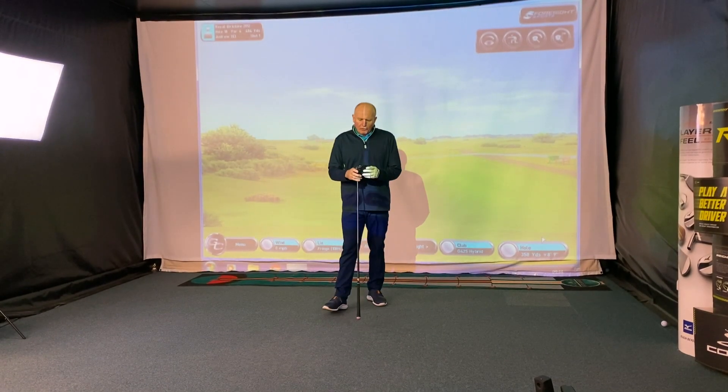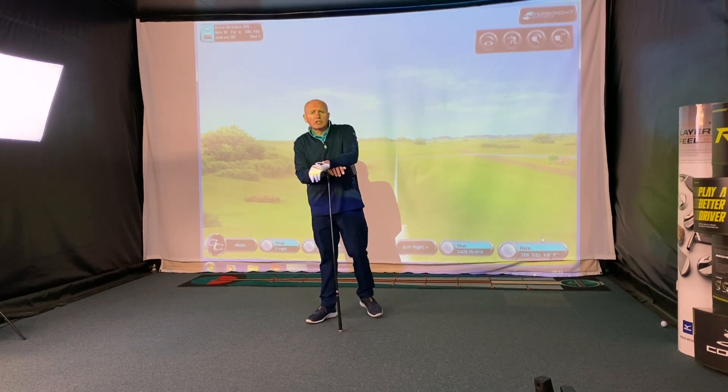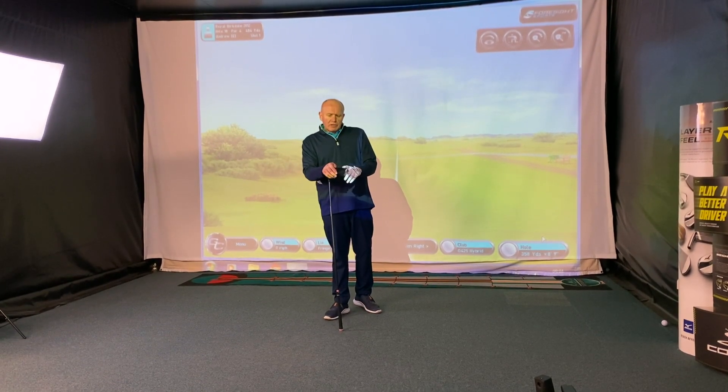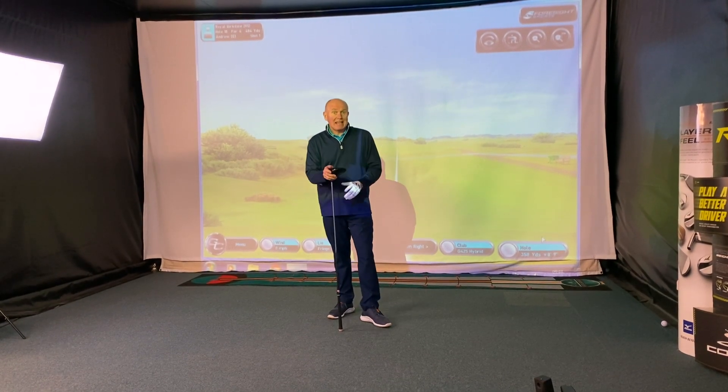Hey everybody, Andrew Aynes with Golf Academy. As always, you're very welcome to the video. Thanks for tuning in and watching the review today. More G425 this week — this time it's the turn of the SFT driver.